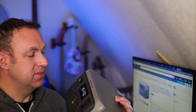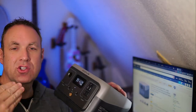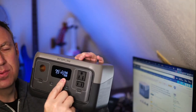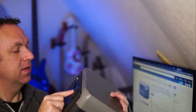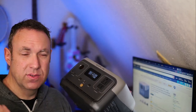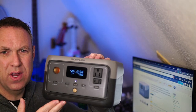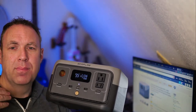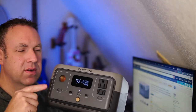I only have one complaint with this unit: if you are charging a device that is 15 watts or less, it does not display the output — it just shows a zero. I thought this was maybe a bug, but I wrote to EcoFlow and they explained that anything 15 watts or less shows zero. It's kind of weird and unfortunate. Hopefully with a firmware upgrade in the future that will be fixed. But for now, this is a great option for powering low-power devices, especially ones you want to keep on all the time via solar.